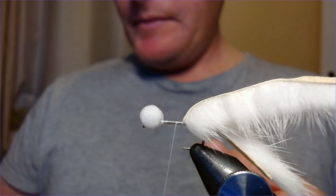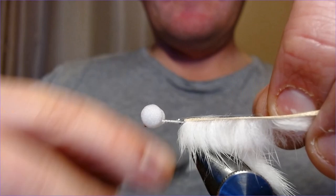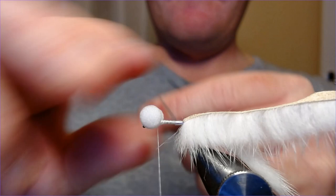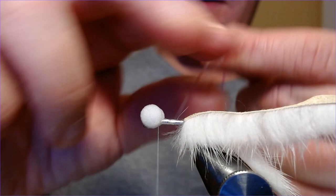The next bit is to do the body. For this, it's a nice simple tie — uni mylar number 12, pearl. Take a nice piece of that and just trap it in at the top of the body, because you don't want it bulking up any one particular area. Bring the thread back down and then back up to the top. Then just nice wraps with the mylar all the way up to form a nice body, increasing the wraps as you go up to slightly taper it.